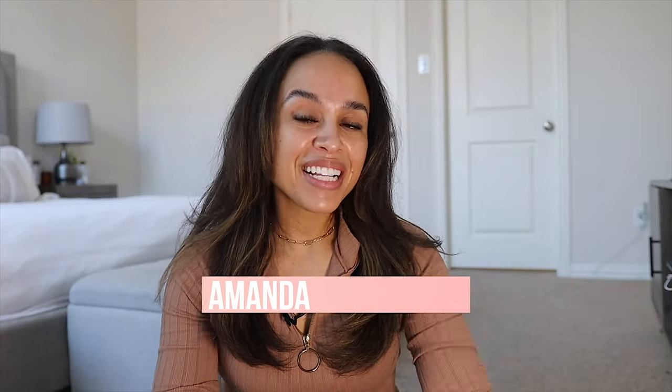Hey guys, welcome back to my channel. Today I'm going to be doing my everyday makeup look. This is the kind of makeup look if I want to do a little bit of a natural beat — I'm not trying to do too much. This is my go-to makeup routine. This kind of makeup looks great on anyone, so if you want to use the same techniques or similar products and make it your own, I'm sure you're going to look absolutely fabulous. So without further ado, let's jump in.